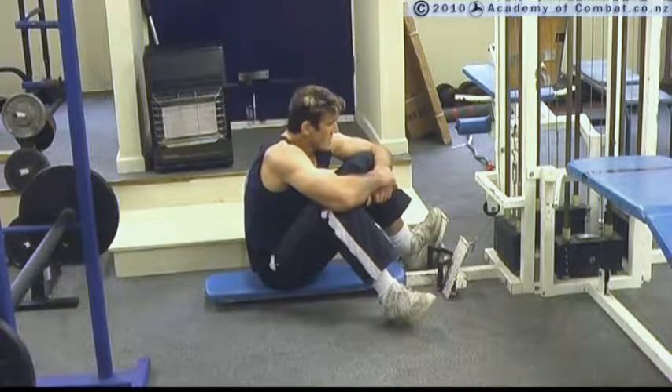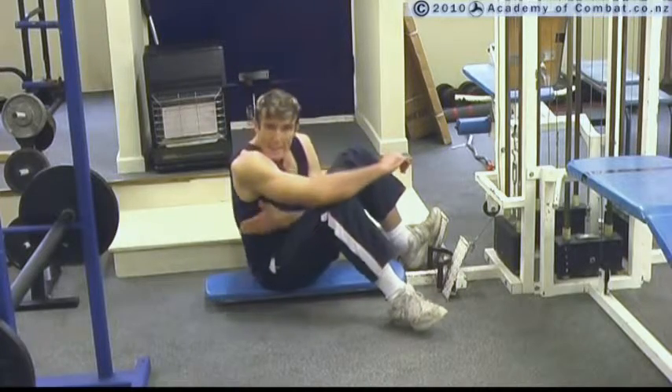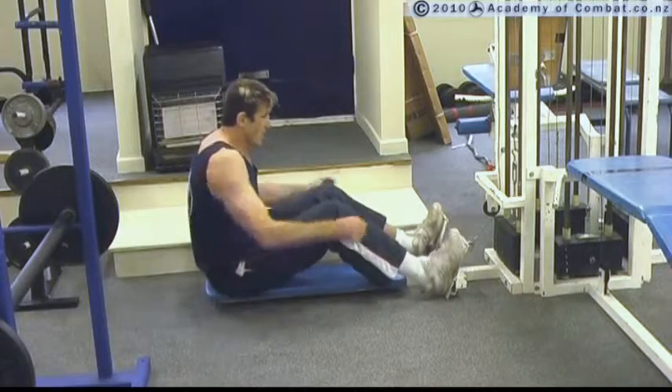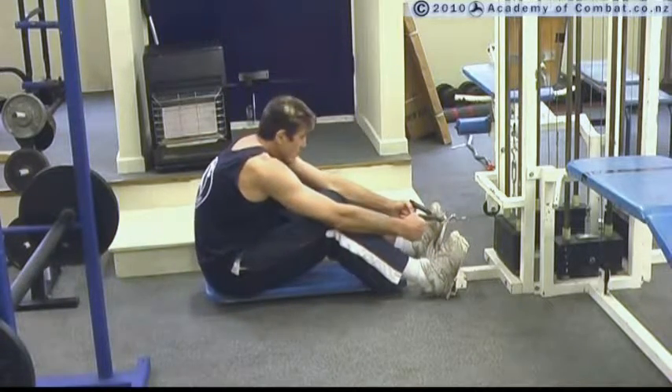Long pulley rows. This is another good back exercise for the lats. What we want to do here is sit on the machine and get a good grip on the handles.